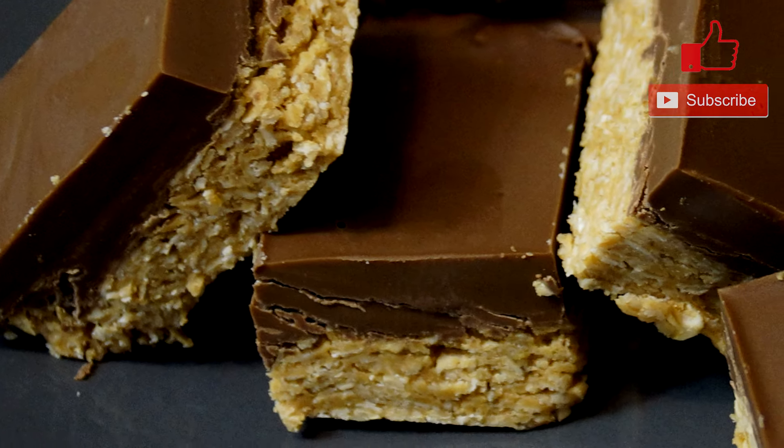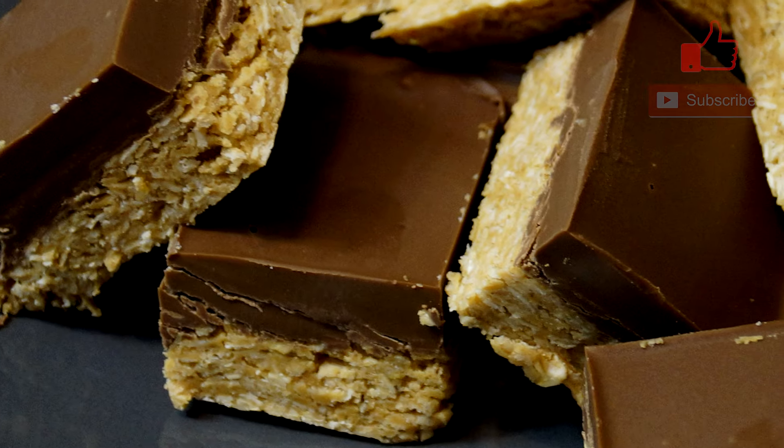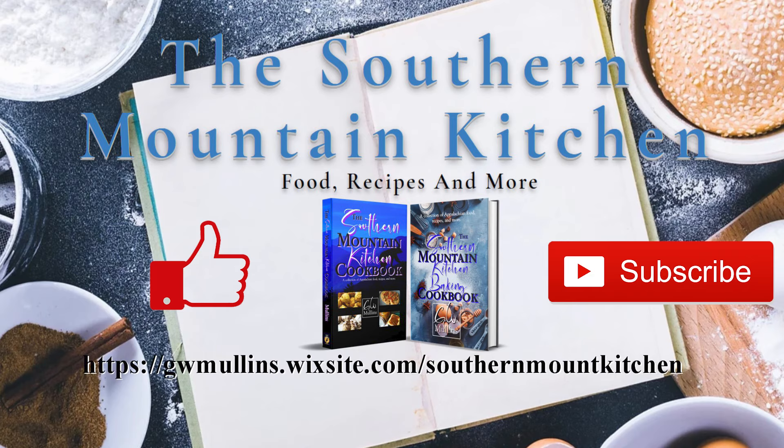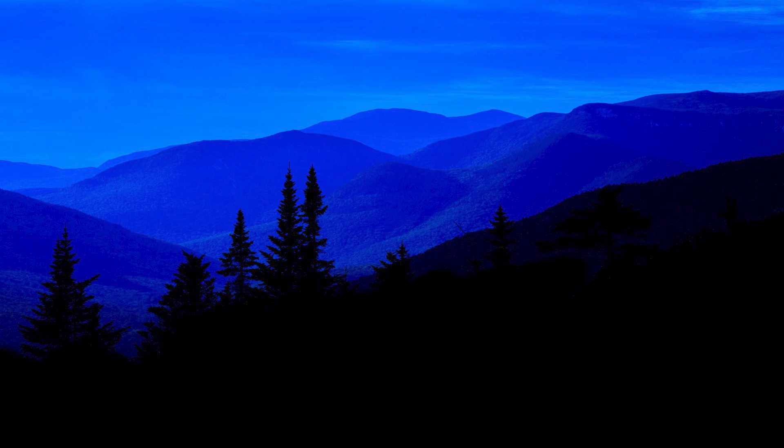This is what mine looked like on a plate when I was getting ready to eat it — it looks amazing and it tastes even better. I think you just might like this. I hope you liked this video; if you did, please like and subscribe. Check out the Southern Mountain Kitchen website where you can get a free recipe, and check out the cookbooks available — you can order at a discounted price cheaper than Amazon, with shipping also cheaper than Amazon. I hope you have a great day.